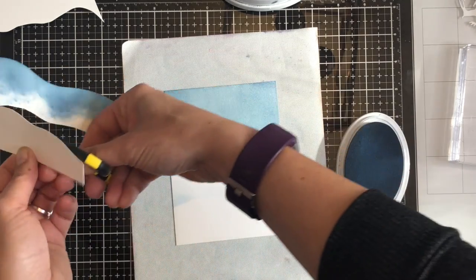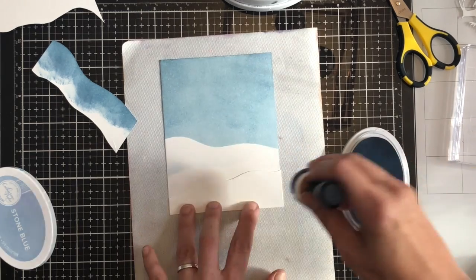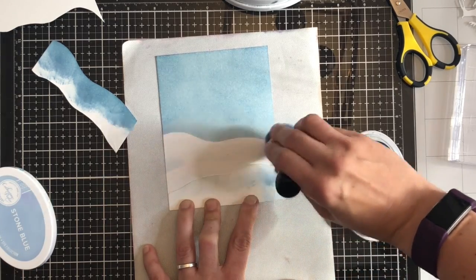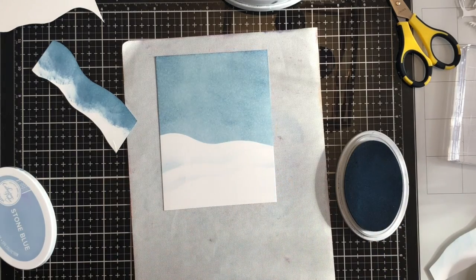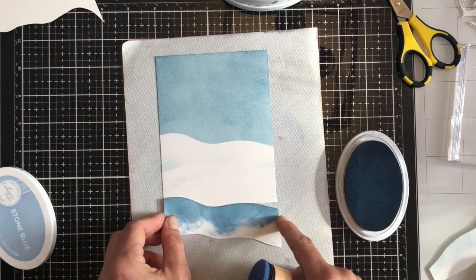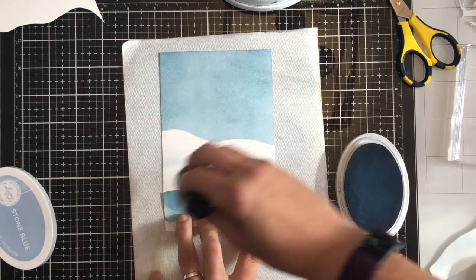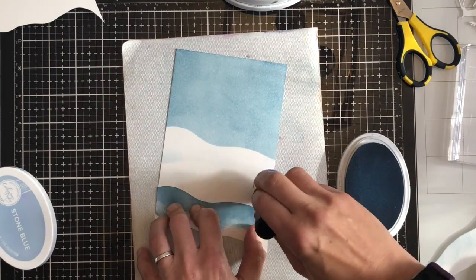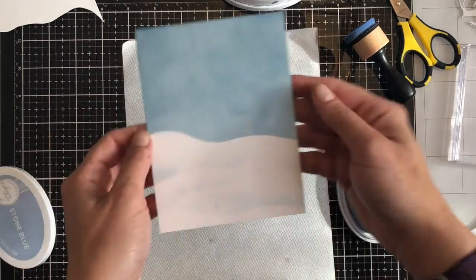I've then trimmed out the cardstock again, using the same pieces to create another slightly different hill and I'm flicking up again. I haven't adhered this down — it makes it easier to flip over the mask but as it gets smaller it gets a little more tricky to hold down. I'm just adding one more layer and you can see I've only added a slight hint of blue along the edge so it's not super dark — it just gives the hint of shadows in snowy hills. That looks pretty cool.